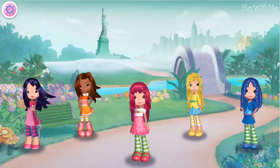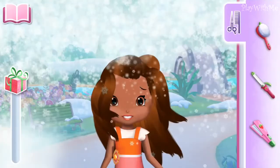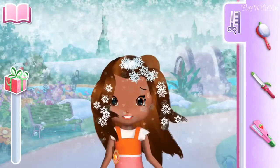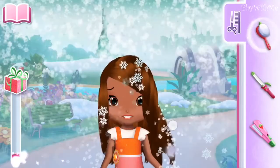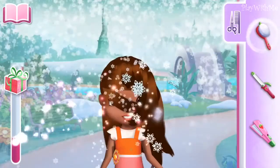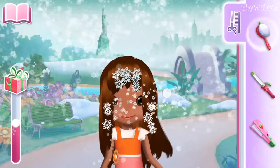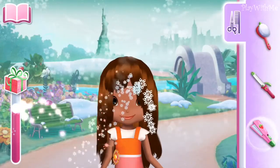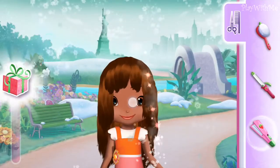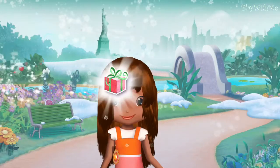The adventure begins! You should complete the hairstyle you've started before starting a new one! Choose the tool you prefer on the side of the screen. It's looking better already! The Waving Iron! Well done! Congratulations!